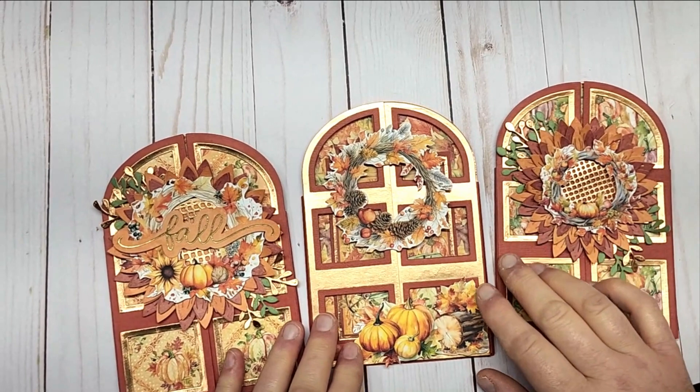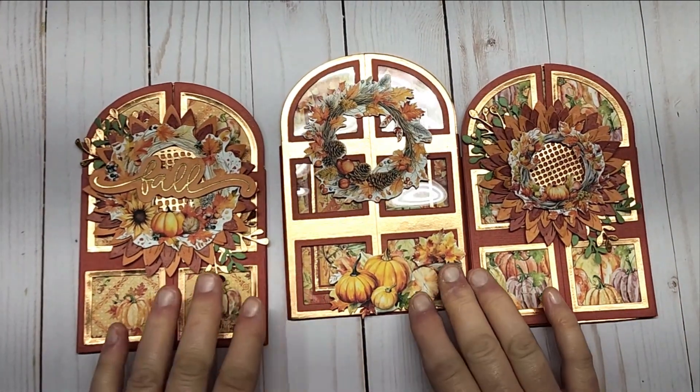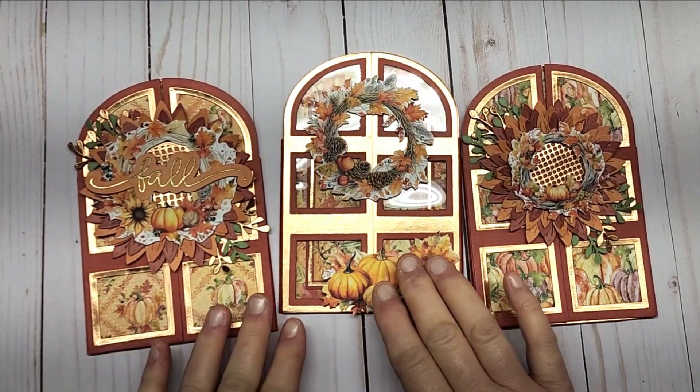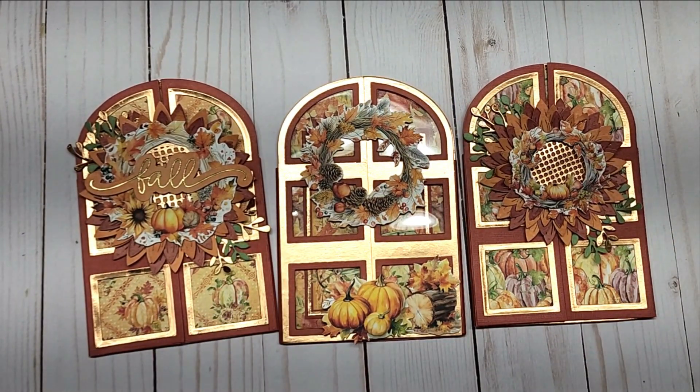I'd love to hear your comments — tell me what you think. I do apologize for just getting my fall projects out to share. So we have card one, two, and three — which one is your favorite? I hope everyone has a great day. Thanks for watching, bye!